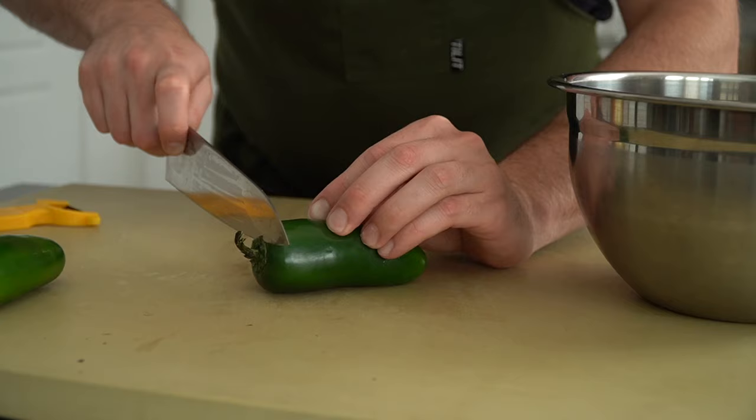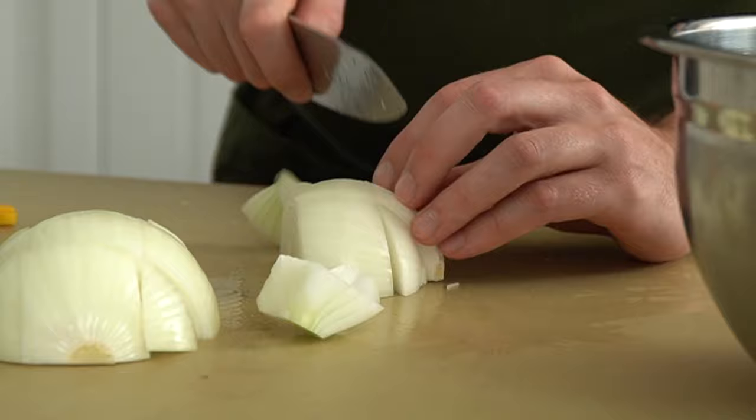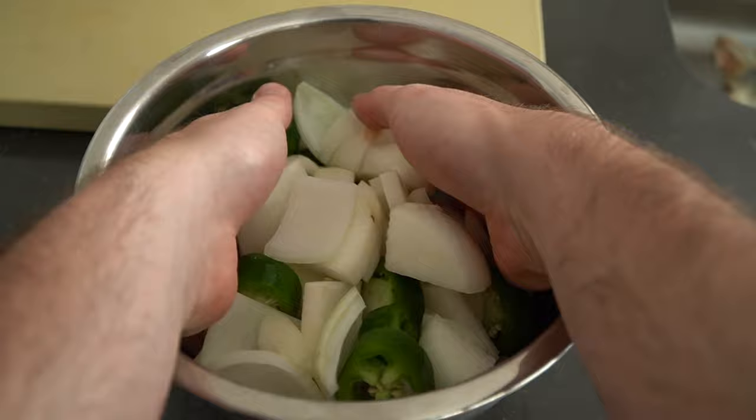Peeling the radish is optional but I like to do it. Once peeled, slice the radish into rounds then into quarters. Then slice the jalapeños into thick rounds and same for the onions — basically a colossal dice. Don't worry about making any of these cuts perfectly, it doesn't make a difference. These are pickles after all, so no need to flex with a perfect fine dice here.